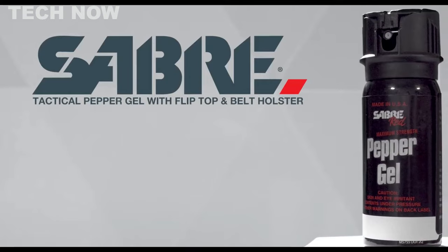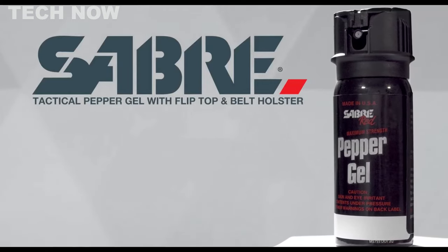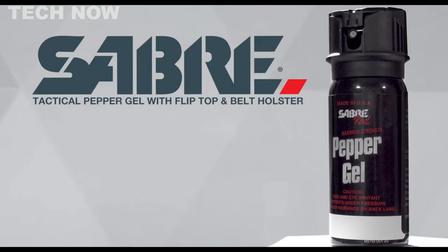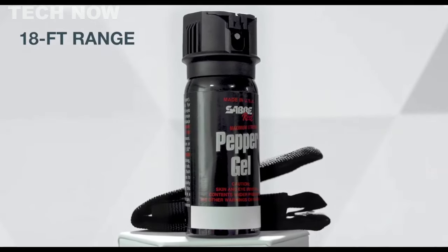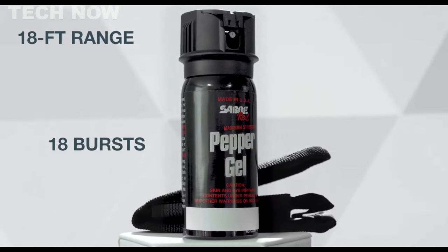The Sabre Tactical Pepper Gel is a potent self-defense solution offering maximum strength against attackers. With its powerful formulation and impressive range of 18 feet, it provides effective protection from a distance.